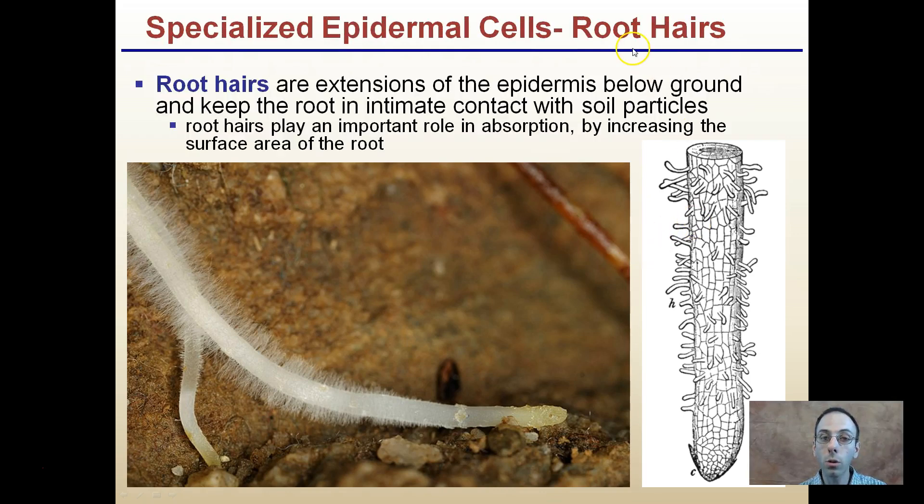The last type is called root hairs. These are small extensions that come from the central root, occurring below ground. They help keep the root in direct contact with soil particles. Root hairs play an important role in root absorption by increasing the surface area of the root.